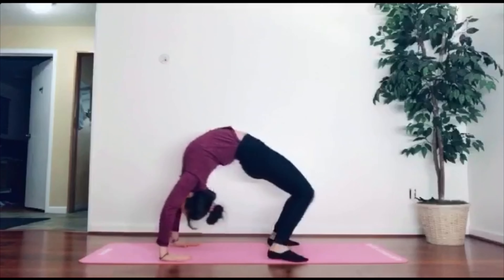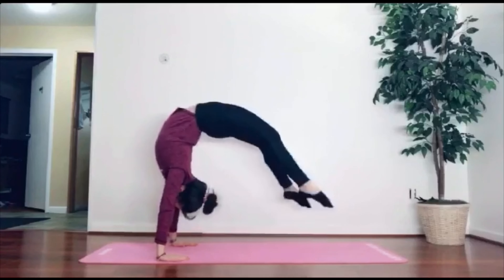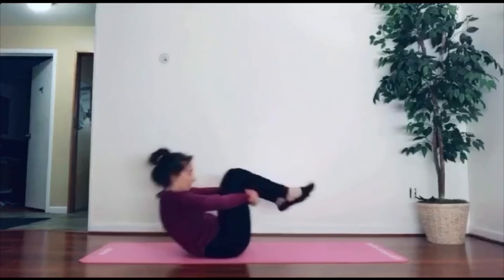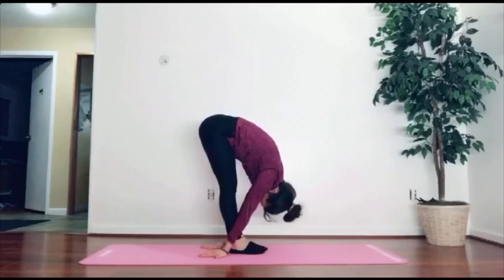A variation of this drill is doing your bridge rocks but releasing your feet off of the floor. After a few reps of those, if your back is feeling sore, go ahead and roll them out. Another way of stretching your back is trying to grab the floor behind your feet.